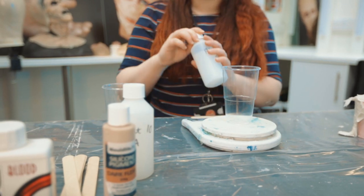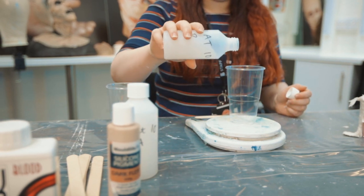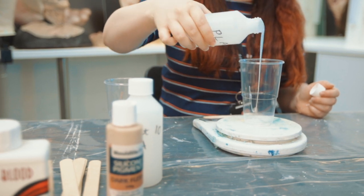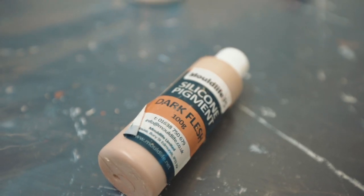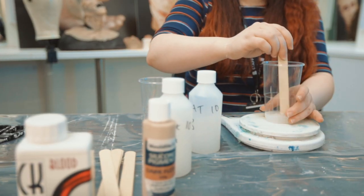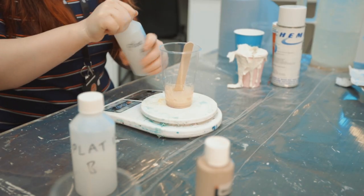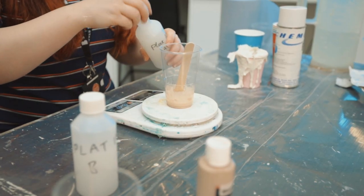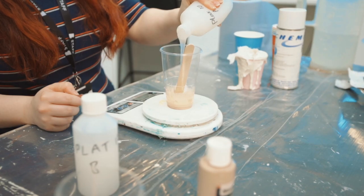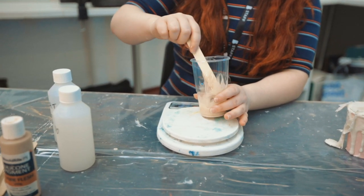Step eight, now it's time to measure and colour your silicone. Measure 25 grams of part B into a cup and put a small drop of silicone colour into the cup and mix well. After you have coloured your part B, you'll need to add 25 grams of part A into the same cup. Mix them together well and slowly pour this into your finger cast until it is full.